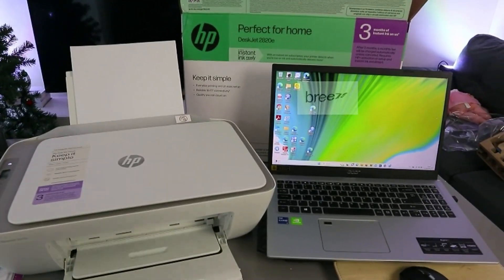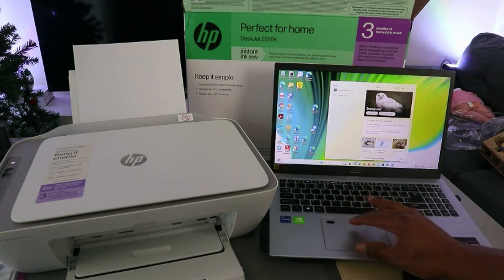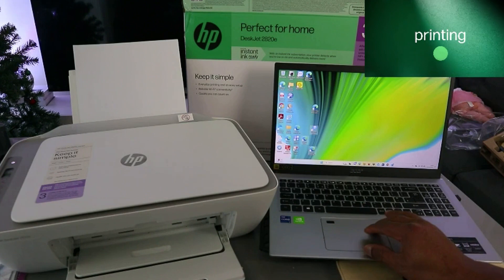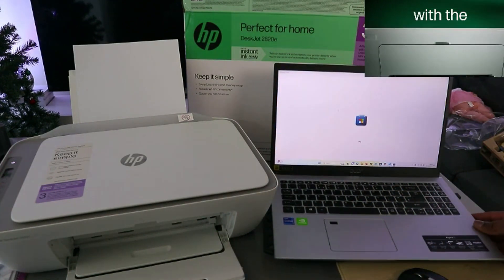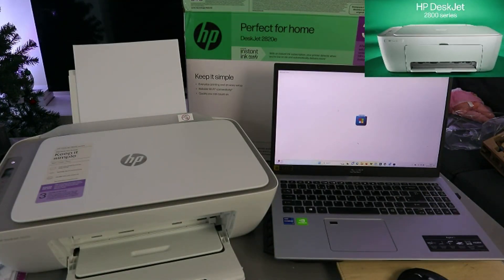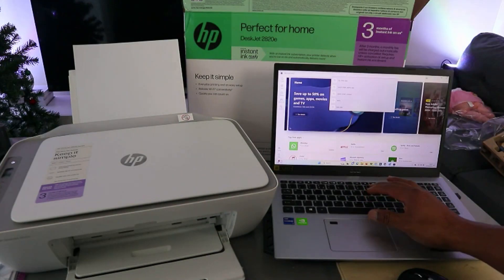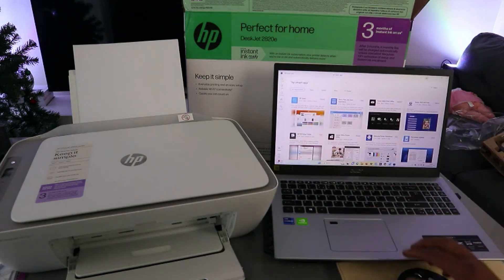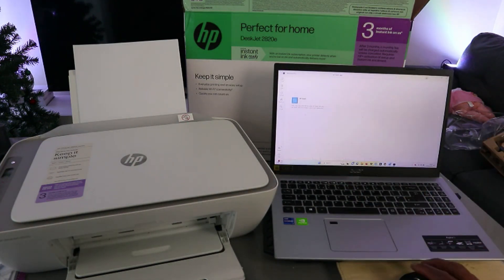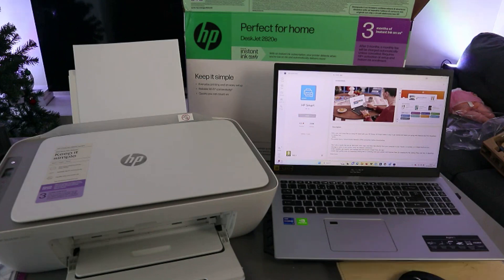Go to the Microsoft Store, Google Play Store, or Mac App Store, and type 'HP Smart App'. Go to the Microsoft Store, select it — this is the HP Smart App. You need to install it on your computer. Select Install.